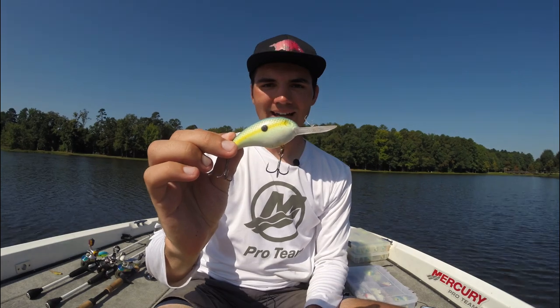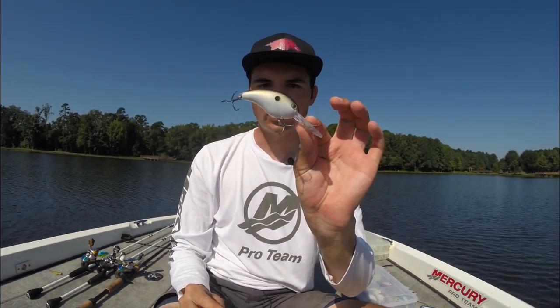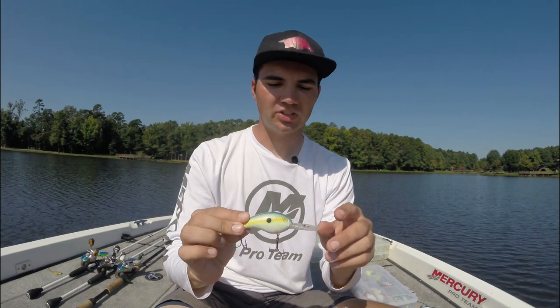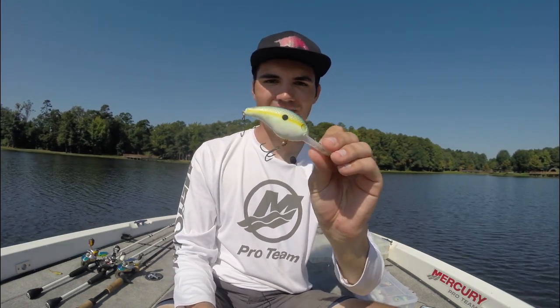First, the medium divers like a Strike King Series 5, 5XD, or even a Strike King Series 4. These crankbaits dive anywhere from 8 to 12 feet deep and they're great in the post-spawn, right when the fish pull off the bank. These fish will group up on points, humps, and other offshore structure spots, and you can just crush them on these medium diving crankbaits.